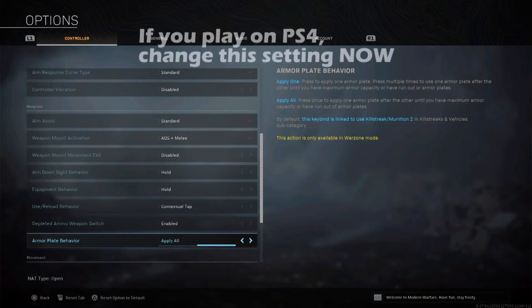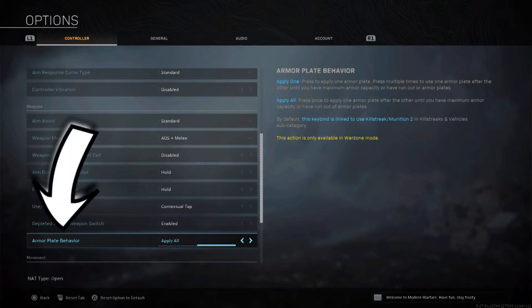Last night I was playing Warzone Trios and I was checking my options when I noticed a new setting I had never seen before: armor plate behavior. I play on PS4 Pro and have never seen that option before. Make sure you go in and select 'apply all.'